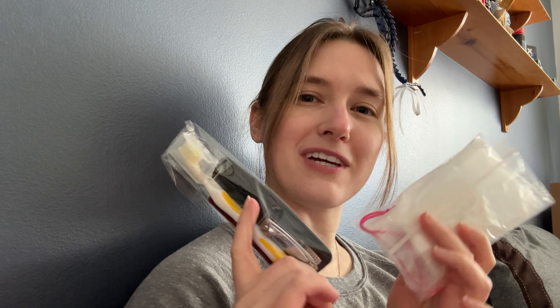Hygiene items are a really important thing to include in shoe boxes. If you're new to packing, sometimes where these boxes are going, access to these items can be a little bit hard to get. Sometimes they're very expensive, so when you go out shopping, keep an eye out for deals on various hygiene items.